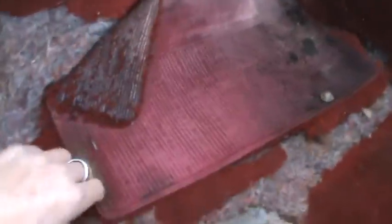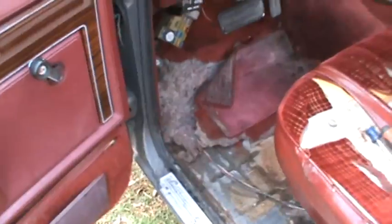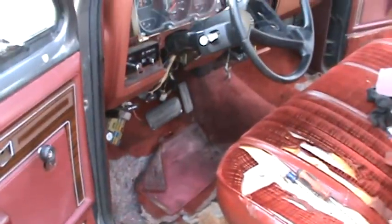What's left of the heel pad — it's the original carpet — looks like it's all kind of wet. I think this truck has a windshield leak that I'll have to address. So I'm gonna pull this out, clean this up, and I'll update you in a little bit.